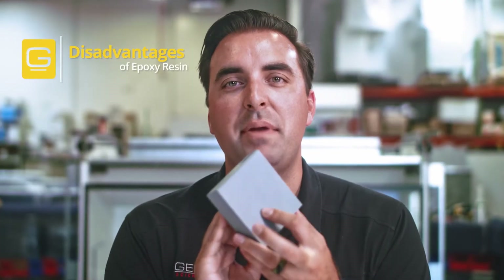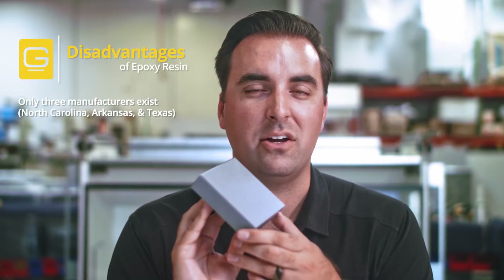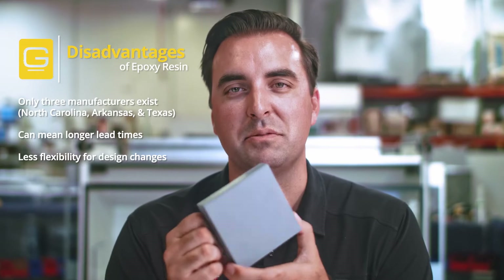Some things to know about epoxy: right now in the United States, there's only three manufacturers that make this product, and they're in North Carolina, Arkansas, and Texas. Being all the way out here in California, sometimes lead times can be an issue, freight can be an issue, and getting replacement parts and pieces can sometimes be a process.